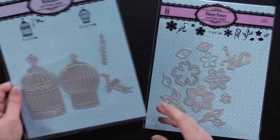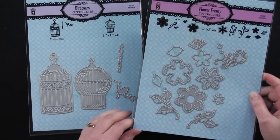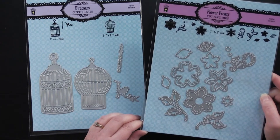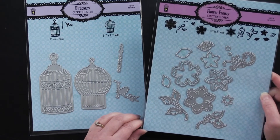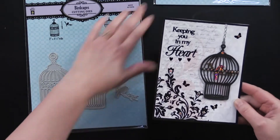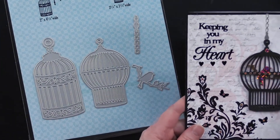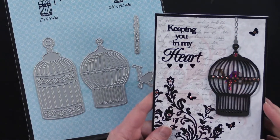This one is the Birdcages cutting die, and this one is the Flower Frenzy cutting die. It was so popular that we brought it out of the vault. It used to have a coordinating stamp set, but we just did the cutting dies because Debbie and I were such fans — it was one of our favorite sets. Let me take a look at some of the projects we did with these. Here, Debbie made this adorable card using the Birdcage cutting dies and the little branch with the bird on it. She used Blushing Blooms paper pack — that's a new one from Hot Off the Press.